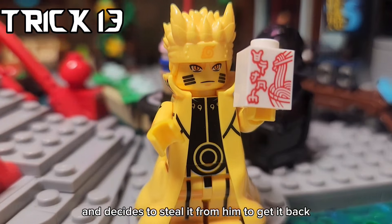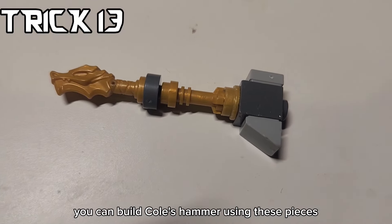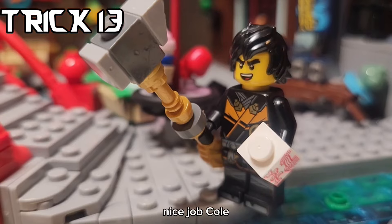However, Naruto sees Cole eating ramen and decides to steal it from him. To get it back, you can build Cole's hammer using these pieces.